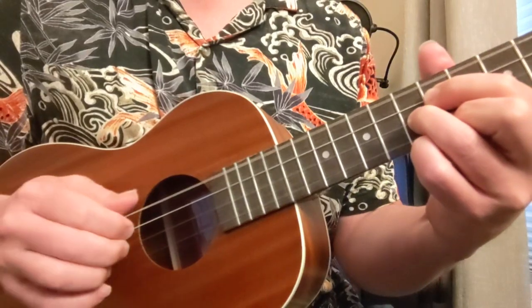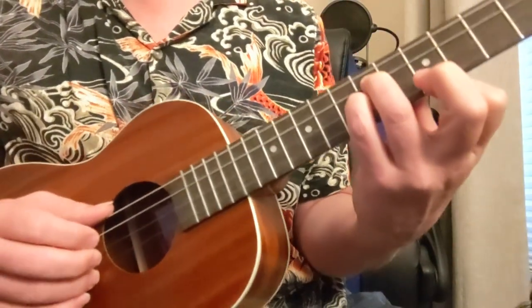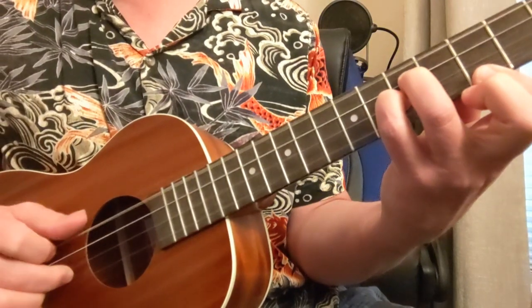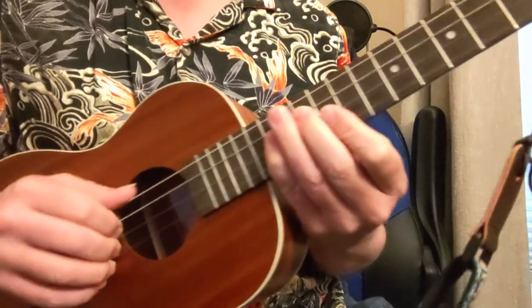D shape on the seventh fret. A shape on the fifth and seventh fret. Same thing on the third and fifth, twice. Then we're going to go to a D chord there. Okay, so I'm going to play it up to speed here.